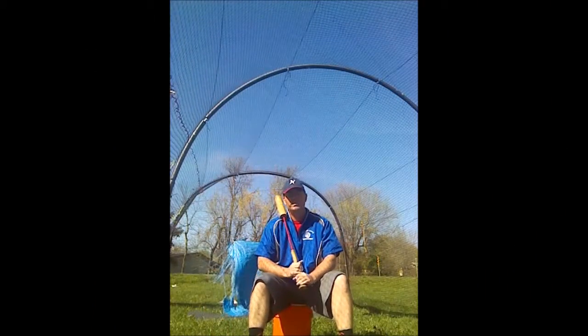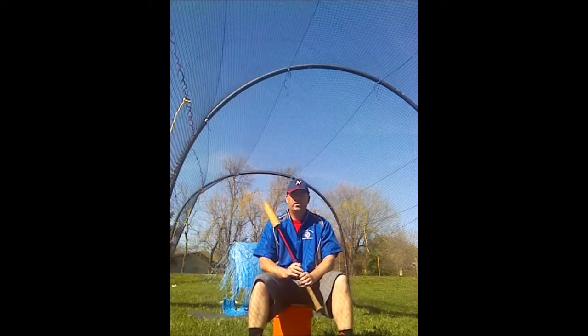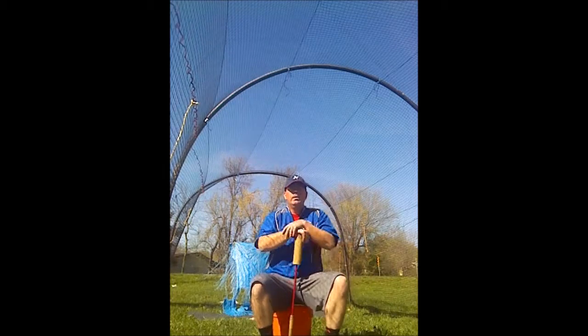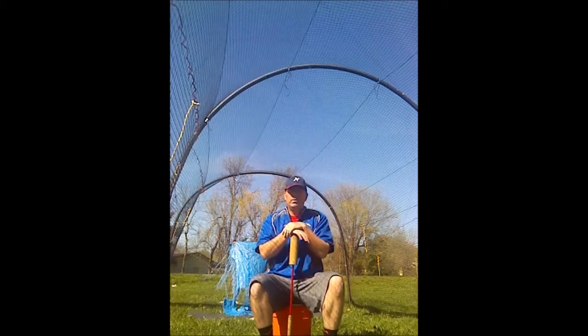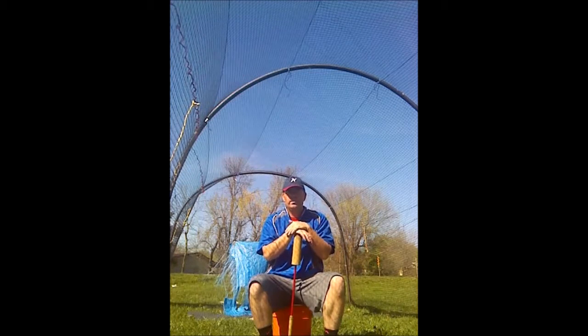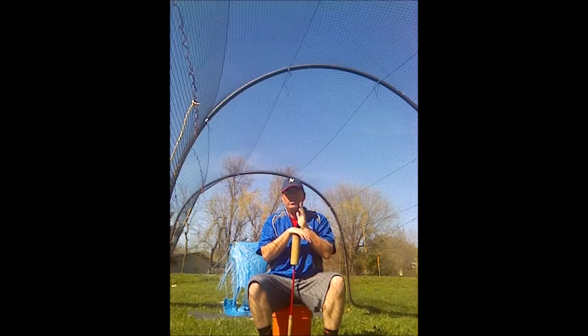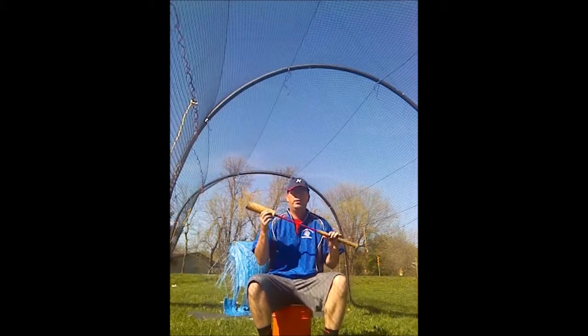Hello and welcome to this edition of In The Cage with Coach Horn. Today we're going to look at a training bat that I use here at the batting cage to help players be able to see the ball hit the bat better, see where they're hitting the ball, and see the ball all the way from the pitcher's hand — whether it's softball or baseball. This is called the Buster Bat. It's a great tool.